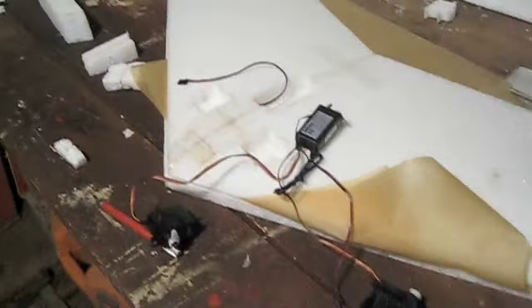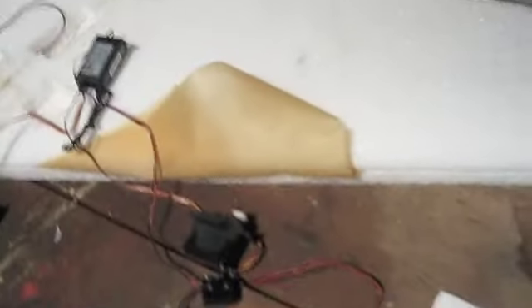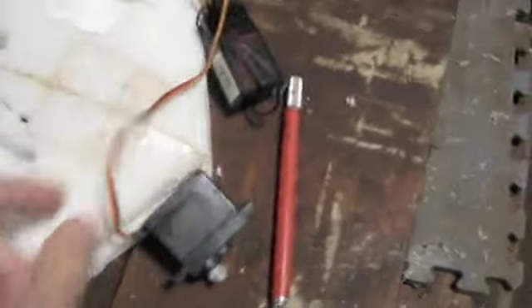Here's the receiver and the antenna — it'll go here, and the antenna will be cut into the wing. The servos here are going to go in these little slots and will activate elevons — they're called elevons because they're elevators and ailerons. Here's the battery lead; I put the battery in already right there.